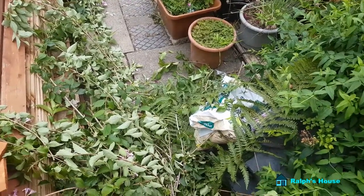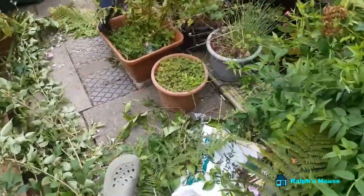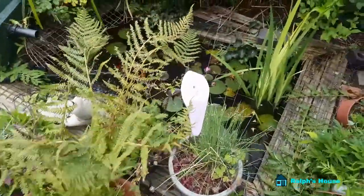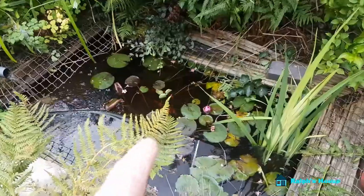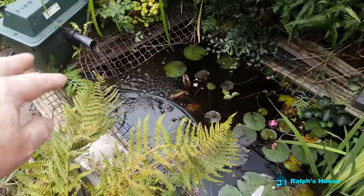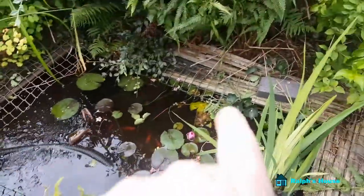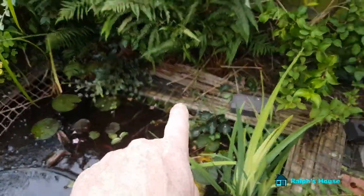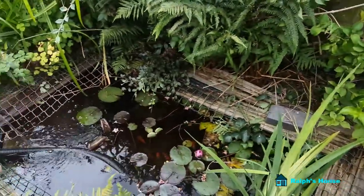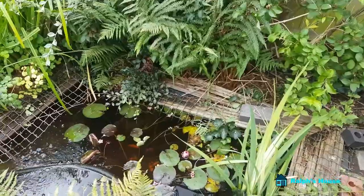Now I'm outside pruning, and I'll show you why I'm pruning. When my dad dug out and made this pond, he fitted two strips of decking side by side to make a kind of border for it. But you see that — it's started to rot out just about everywhere, and I don't really want to leave this for the winter. It needs replacing.